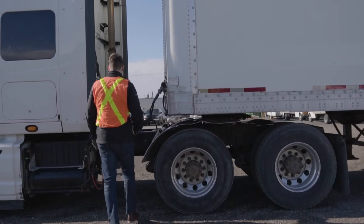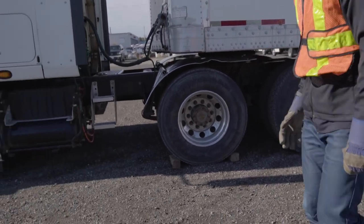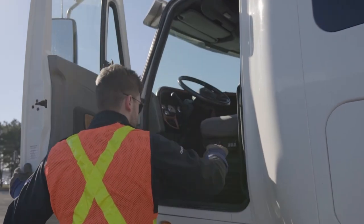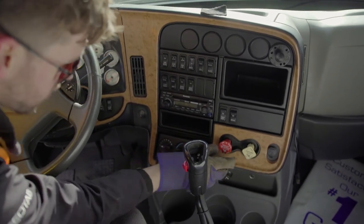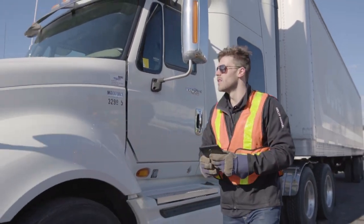Locate the tire chocks and lock one of the tires in place before physically touching anything on the truck. Now enter the tractor cab and ensure that both parking brakes are engaged — one for the tractor and one for the trailer, if applicable.